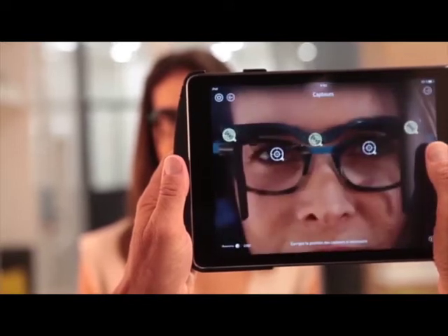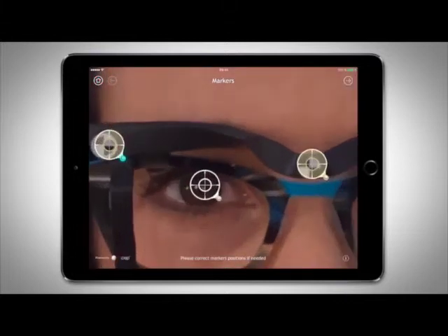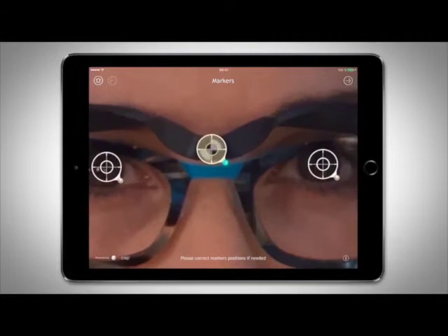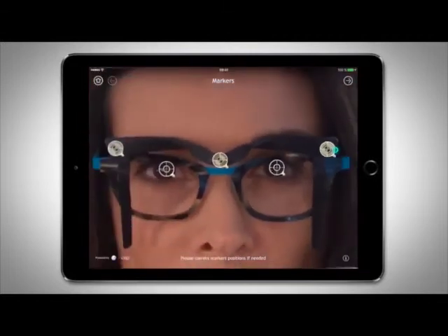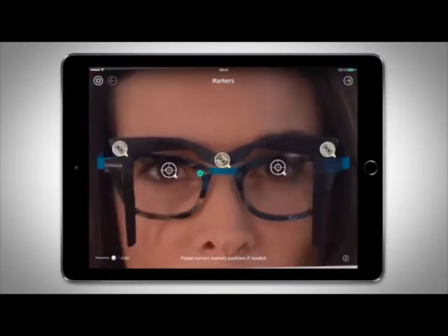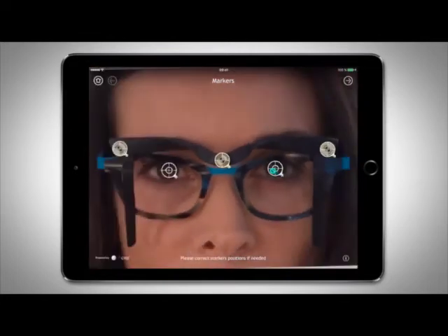Once the photo is taken, markers appear. Three yellow markers should be correctly centered on FRED's cardinal points, and two white markers on the patient's corneal reflex — white spot on both eyes.